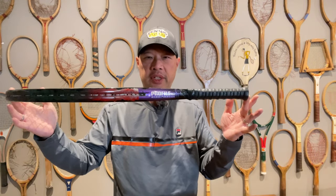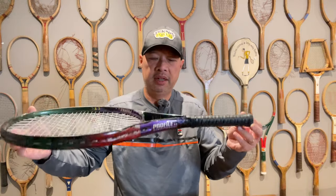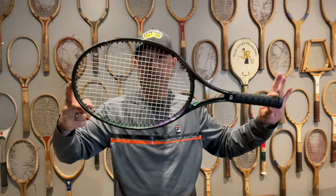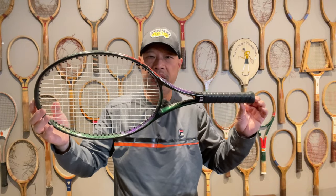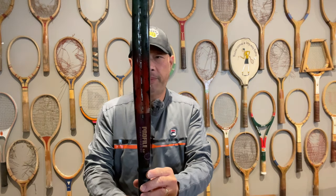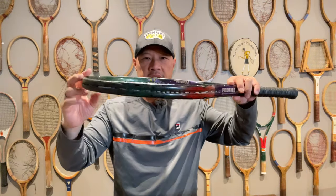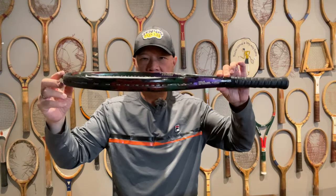I remember this racket from back in the early 90s. They made this profile after the original profiles — the 2.7 and the 3.6. Somebody went crazy with the paint; it's not supposed to be red, but it is purple and a darkish green. It's 110 square inches, 18 by 20 string pattern, fairly heavy — this particular one is 12.2 ounces, which could be because of the paint. We have a contour grip on it. Check out the taper — see how thick it is here, then it tapers in and thins out at the top. That makes it more aerodynamic for people who don't take a full swing, or if they do, it cuts through the air faster.